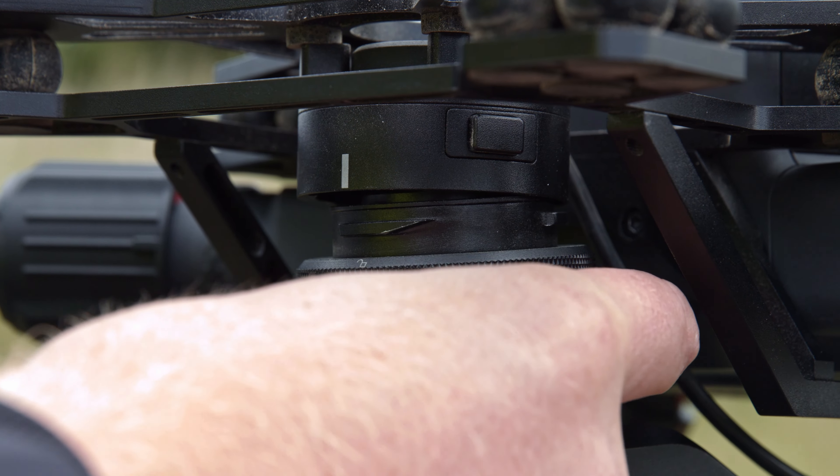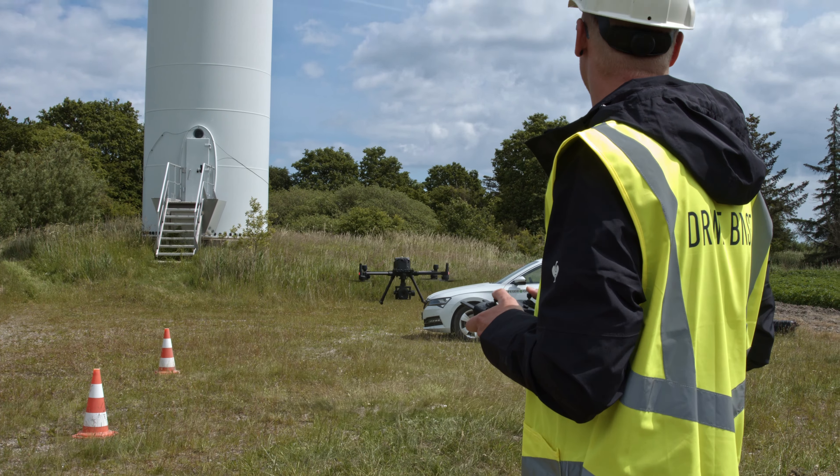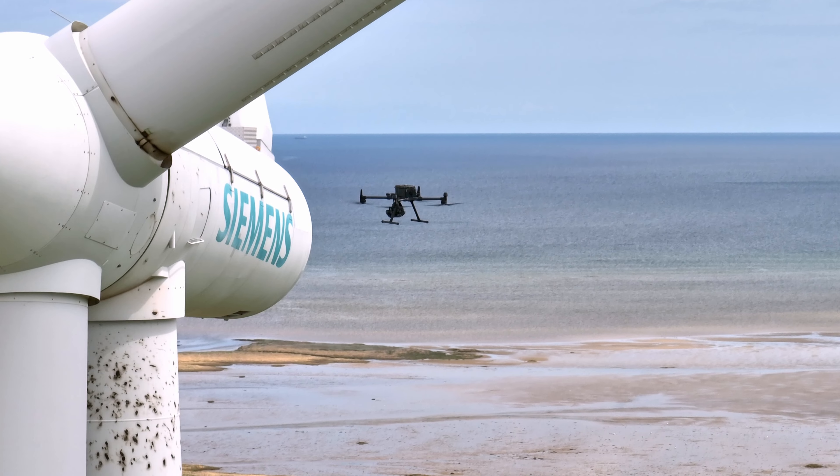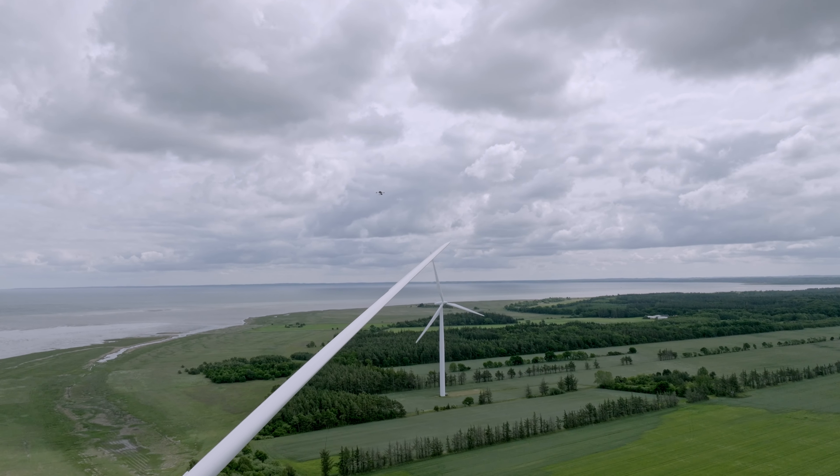The Phase One P3 Payload is an agnostic imaging solution for your UAV inspection needs. Choose your drone and match it with your choice of Phase One camera and lens to get all the finest details in one shot.